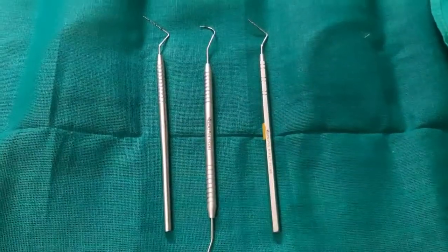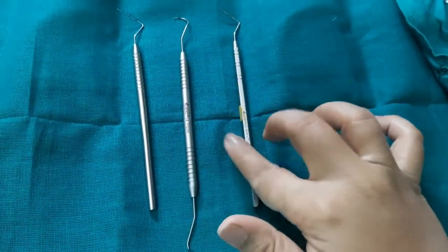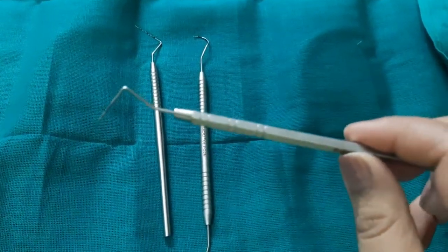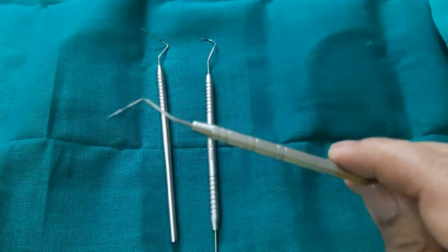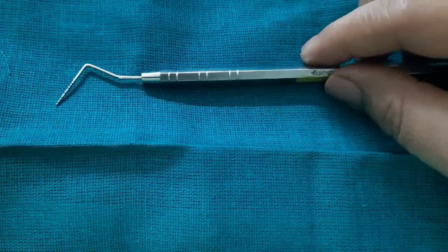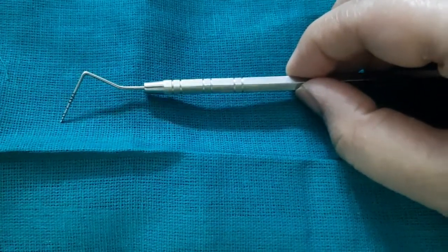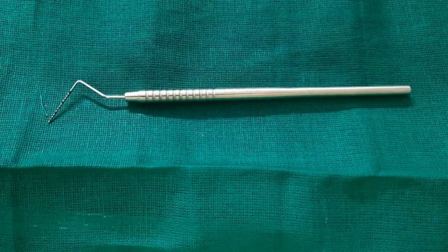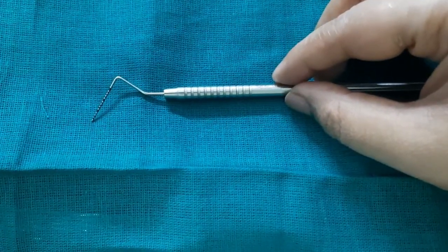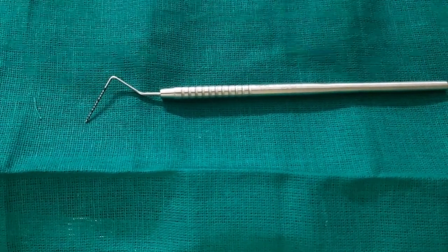Now let's come to the periodontal probes. Periodontal probes are of many types but here we will show the three most commonly used. The first is the Williams probe — different probes have different markings. The Williams probe has ten markings where the markings are absent in the region of four and six millimeters. The next one is the UNC 15 probe, which has markings from 1 to 15 with color coding at every five millimeters — that is at 5, 10, and 15 millimeters.